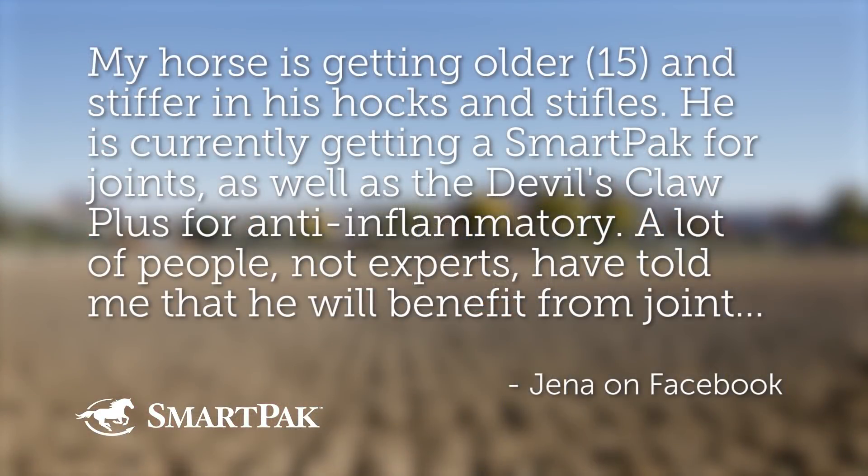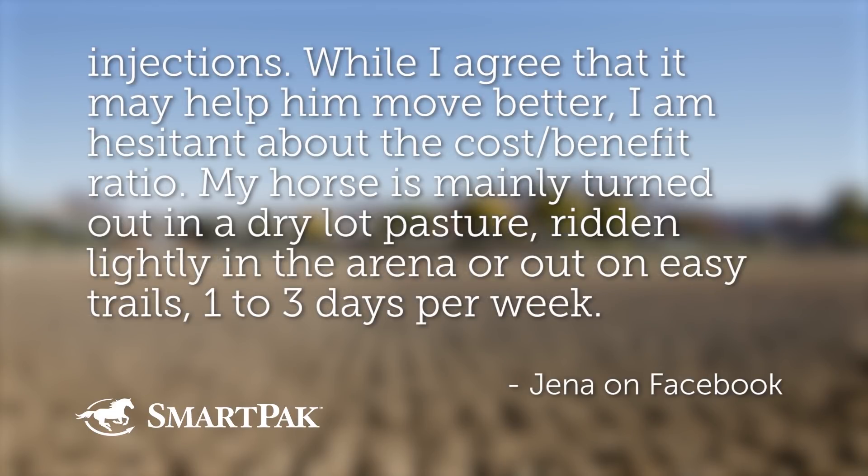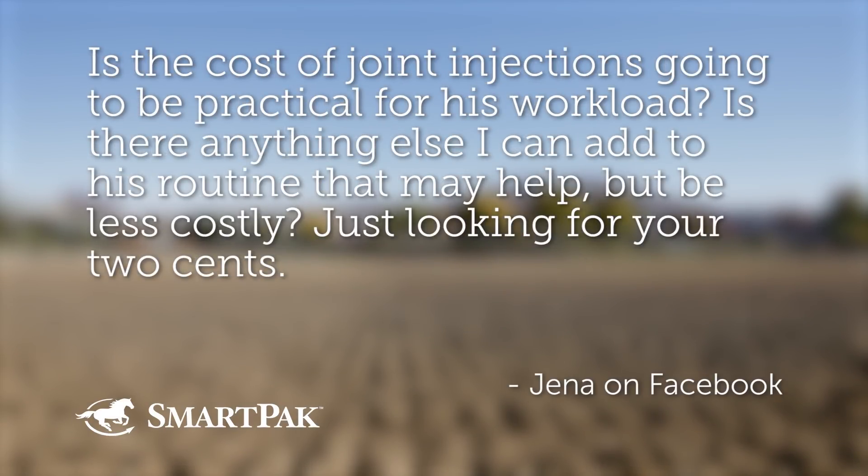Question number one was submitted by Jenna on Facebook. She wants to know: my horse is getting older, 15, and stiffer in his hocks and stifles. He is currently getting a SmartPak for joints, as well as a Devil's Claw Plus for anti-inflammatory. A lot of people have told me that he will benefit from joint injections. While I agree that it might help him move better, I am hesitant about the cost-to-benefit ratio. My horse is mainly turned out in a dry lot pasture, ridden lightly in the arena, or out on easy trails one to three days per week. Is the cost of joint injections going to be practical for his workload? Is there anything else I can add to his routine that may help, be less costly — just looking for your two cents? It's like she's describing me, my horse, and my riding style, so I'm very excited for this answer.